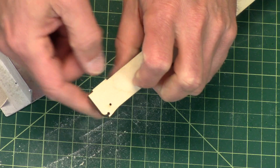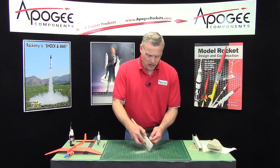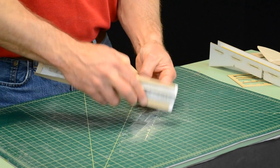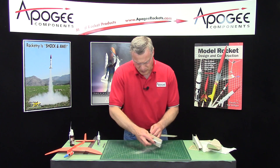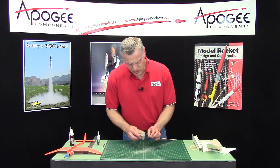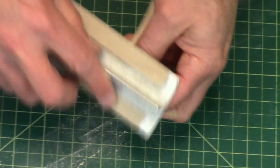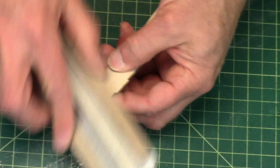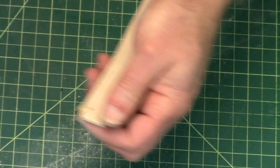Now this is the leading edge of the nose. If you want — you don't have to do this — but you can round it off a little bit just to reduce a little bit of the drag on the front edge. So let's round it off a little bit.